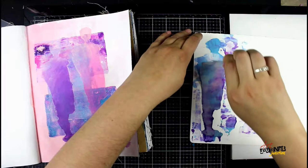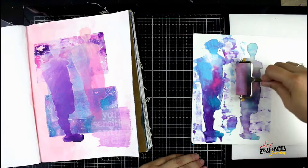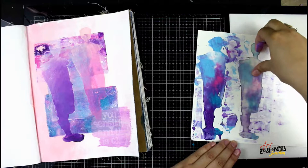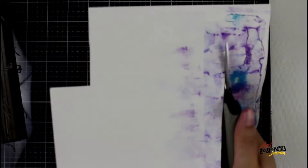And voila! Because there is a lot of paint left on that mask, I'm going to do a secondary print — or what's called a ghost print — again using my brayer to make sure the mask has firm, even contact with the paper. I actually like that ghost print even better than the original, so much so that I ended up deciding to use the ghost print. I'll save that original print with the full color for another project.